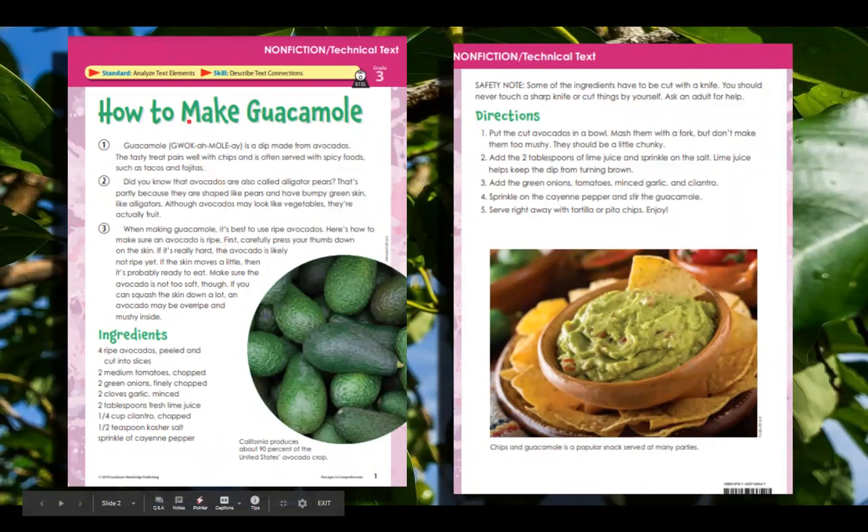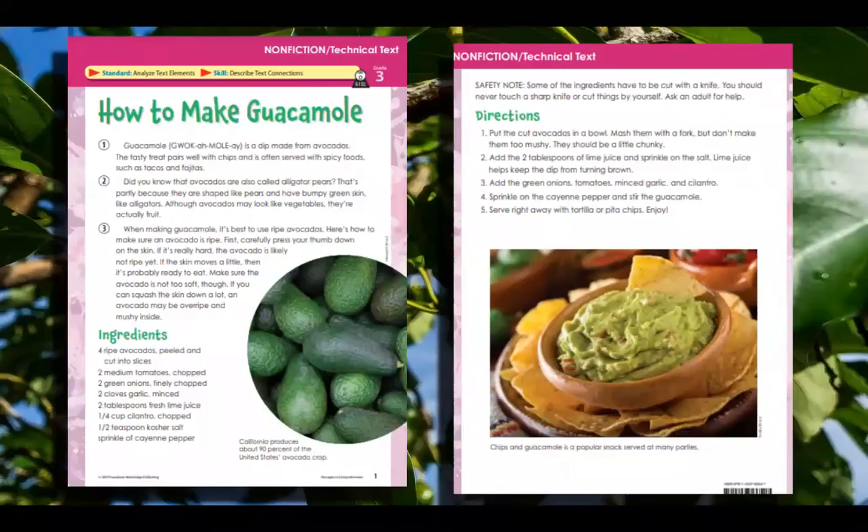Hi, everyone. We are back with our shared reading. This is a nonfiction text — it's true, it's not like a little fiction story. It's technical text. The standard is analyze text elements and the skill is describe text connections. The title is How to Make Guacamole. We've already read it several times, but let's go through this again and see if you can start to figure out some of the words as we go along.